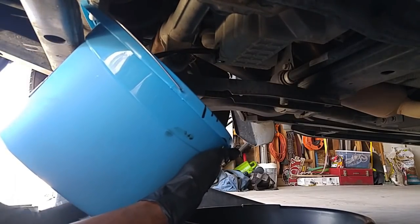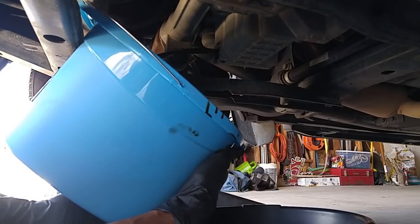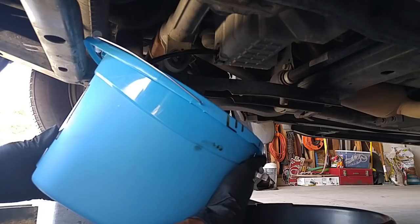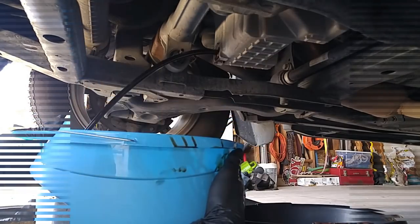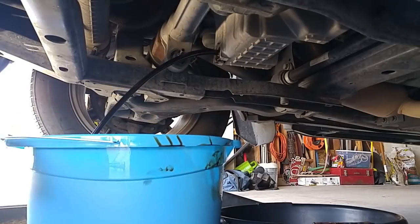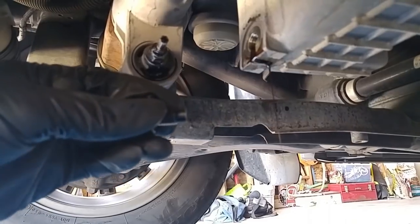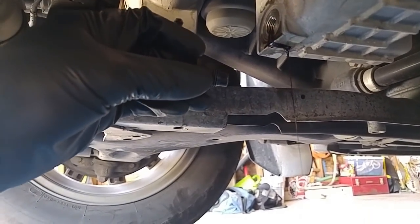As you can see, that did shoot out pretty far, but it's only that initial burst. After that it comes out like a traditional flow, going right into the bucket. The oil is just barely dripping out anymore — it looks like it's coming to a stop.